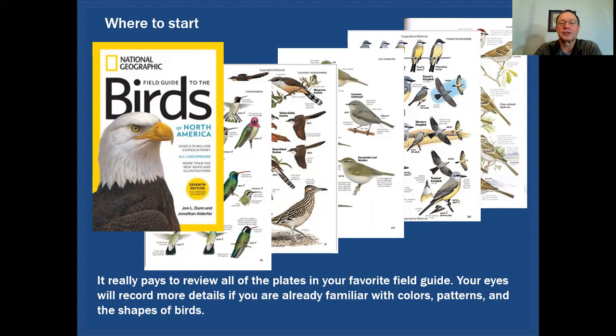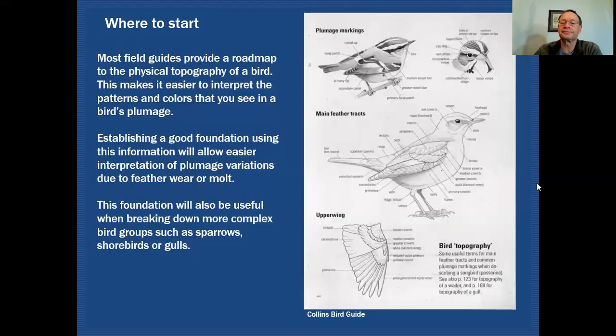If you have never looked through a field guide and the first time you see a bird you can easily be confused and not know where to begin. But if you've at least looked through a field guide and you know what the possibilities are, you've already started to work on that identification. Most field guides will have some kind of a roadmap at the very beginning that shows you all the different bird parts you should be taking into consideration. Getting used to applying those different field marks and knowing how to interpret feather tracks is an important step. You'll start to recognize features you should be paying attention to, and you'll have a better understanding of plumage variations due to feather wear, molt, or unusual birds that may be missing a couple feathers. It'll all start to make more sense if you have that roadmap in the back of your mind.